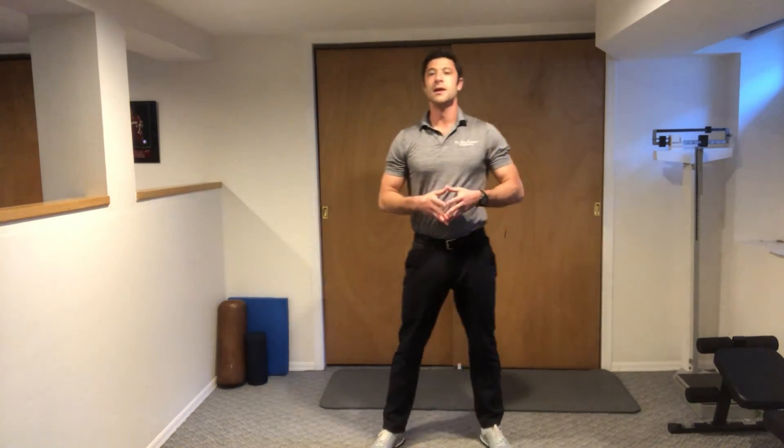This is the standing hanging QL stretch.